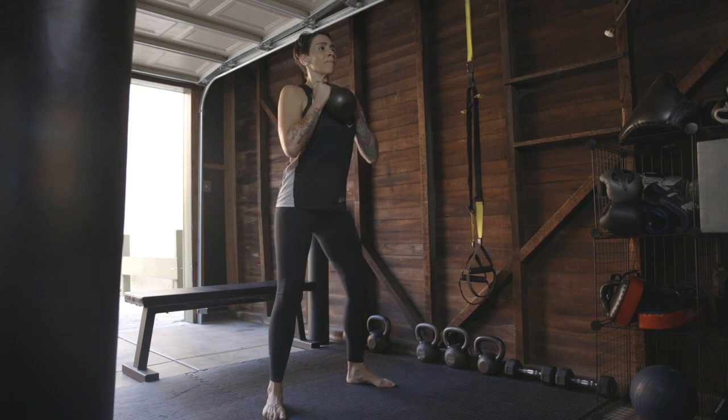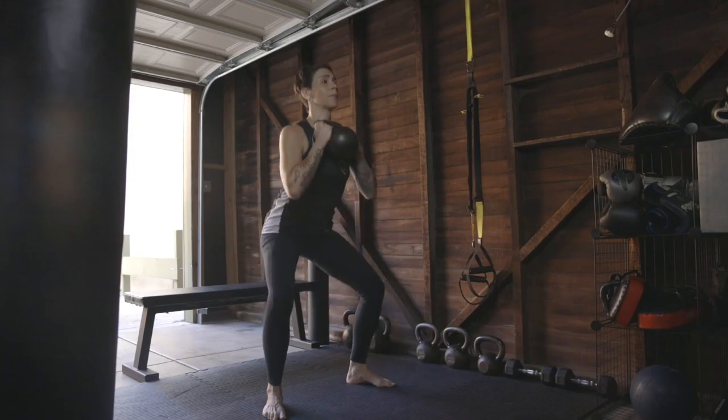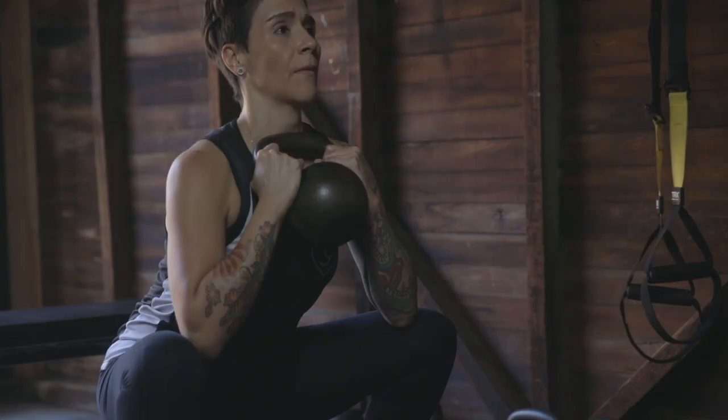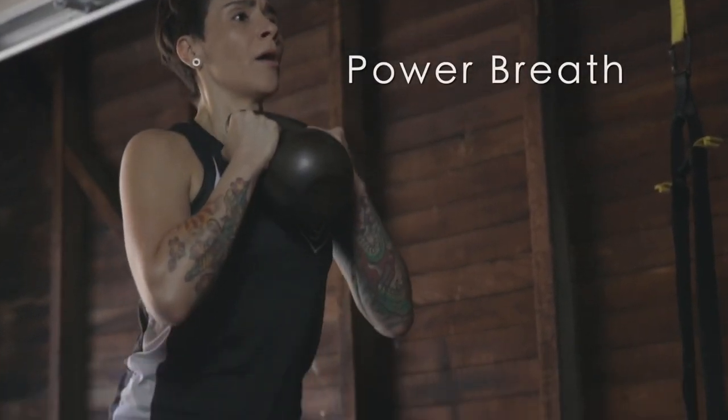Stand tall. Pull yourself down into the squat, keeping your knees behind your toes. Only go as deep as you can while maintaining a neutral spine. Keep your eyes forward, and at the bottom of the squat,